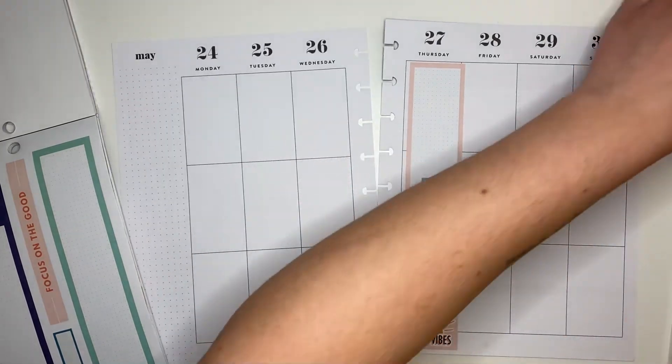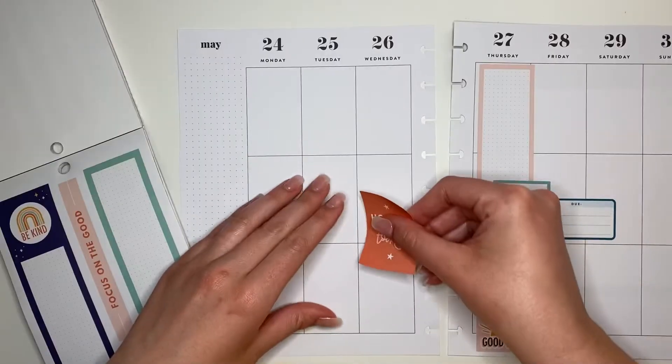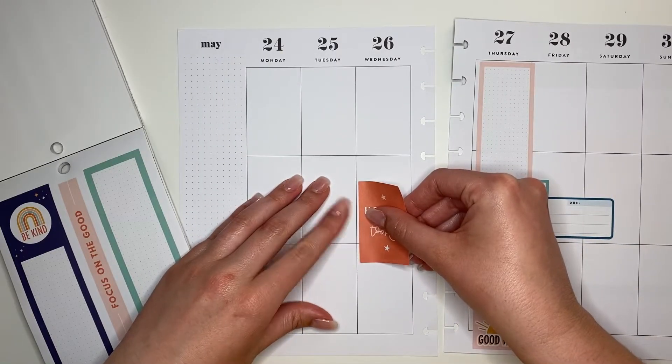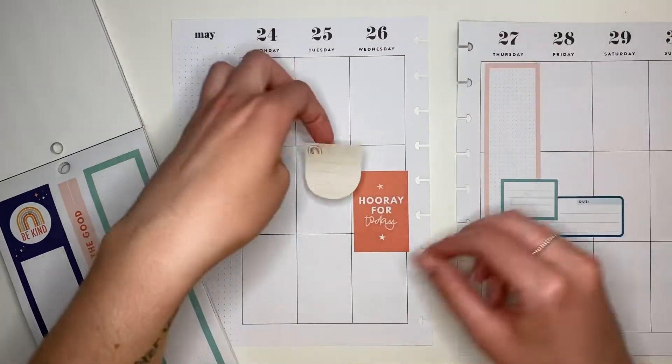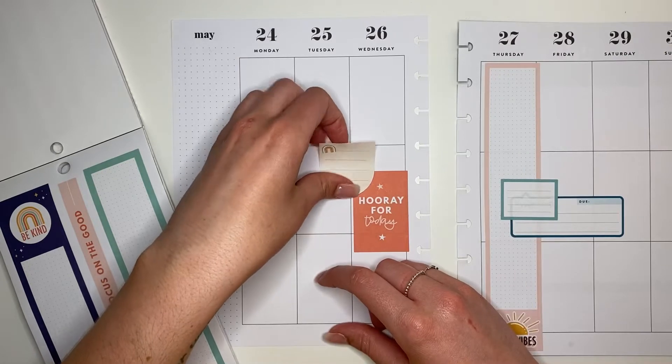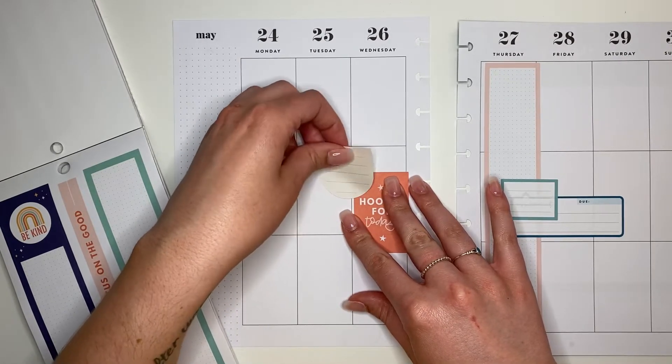I layered them over that pink vertical box. Then over on the left-hand page I'm gonna place this really cute sticker that says 'Hooray for Today,' and then I'm gonna layer another box right over that. This one has a really cute little rainbow in it that I wanted to incorporate in this week's spread.